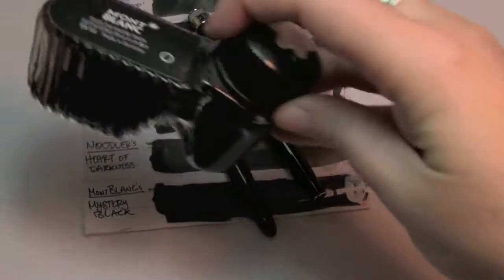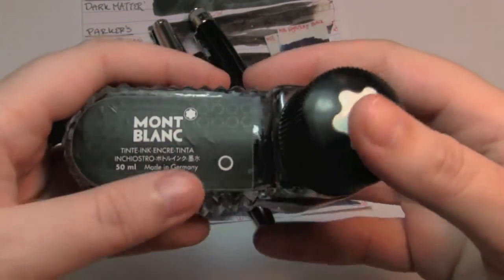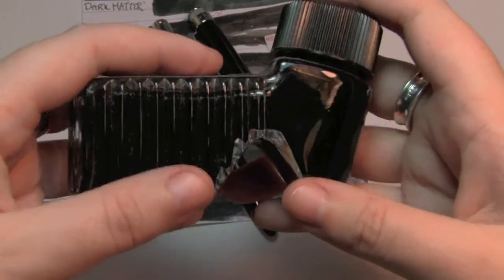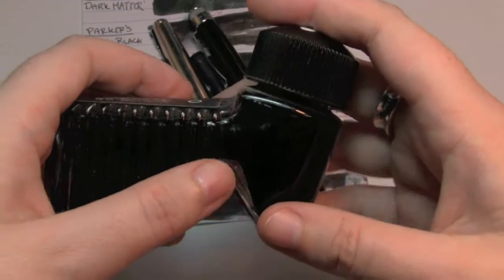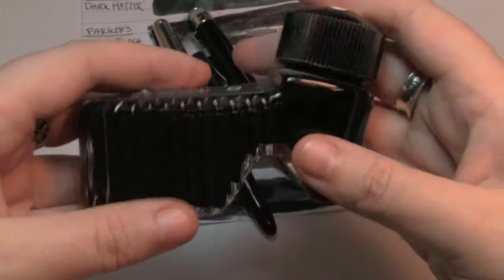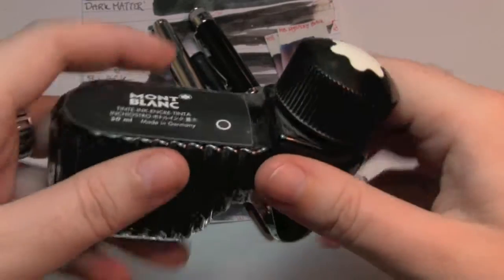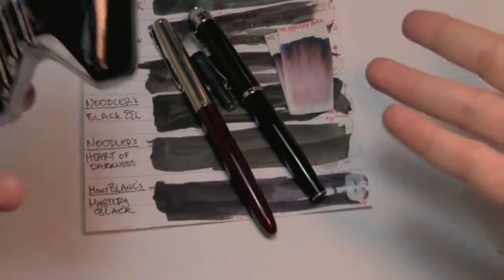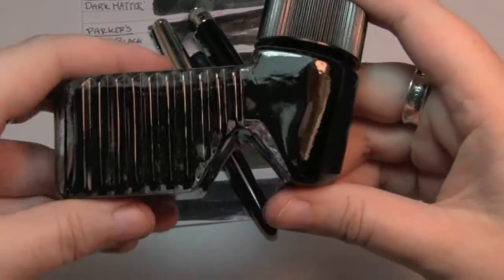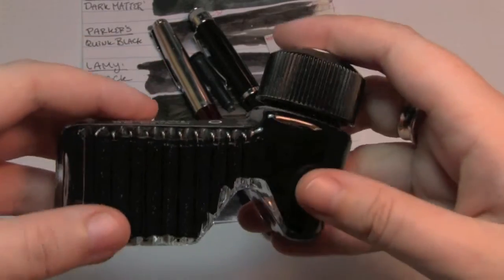it's pretty old. Not ancient, it's not like an antique, but this bottle actually came with my first real fountain pen. I was given sort of disposable fountain pens when I was much younger — it was supposed to help me with my fine motor skills, because I do have some learning disabilities, and they thought this would help improve my handwriting. They were wrong, but I did come to really enjoy fountain pens. So this bottle of ink is probably, at this point, maybe nearly 15 years old.